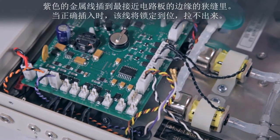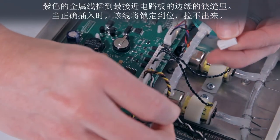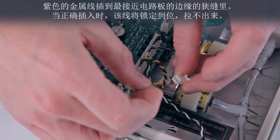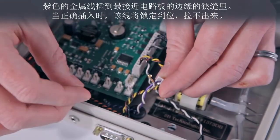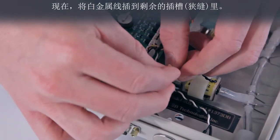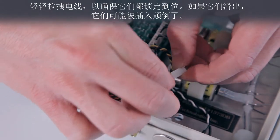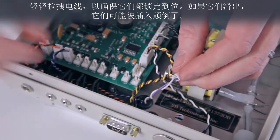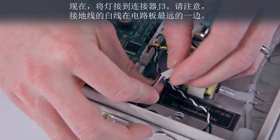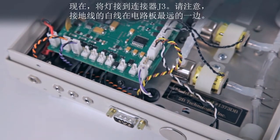The locking end of the connector faces the front of the ozone monitor. The purple wire inserts into the slot nearest the edge of the circuit board. When inserted correctly, the wire will lock into place and will not pull out. Now, insert the white wire into the remaining slot. Gently tug on the wires to make sure they are both locked in place. If they slide out, they probably were inserted upside down. Now, plug the lamp into connector J3. Notice that the white wire, which is the ground wire, is furthest from the edge of the circuit board.